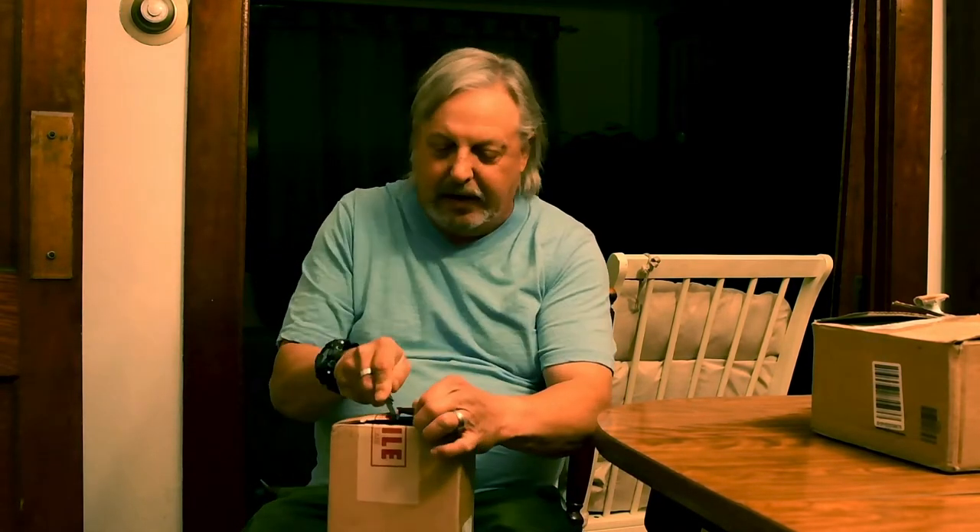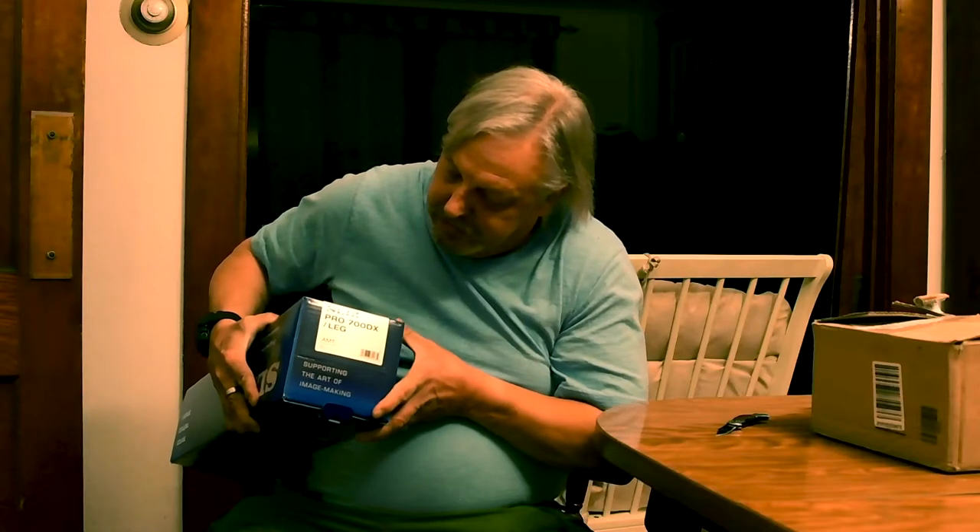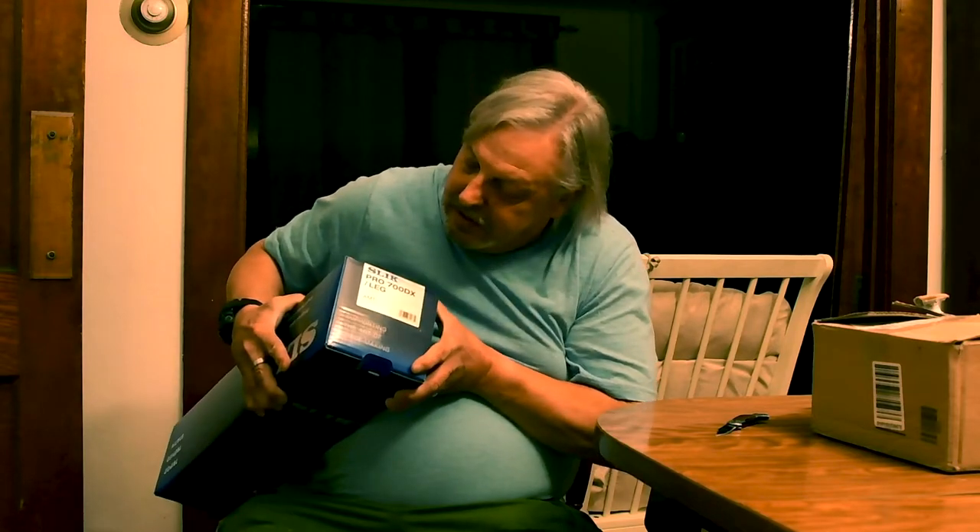I had just gotten this a while back and hadn't even opened it yet, so I could open it here with you today. It says to cut this tape on the fragile handle with care. Pro 700DX leg — whatever that means. It's got legs, of course. It's a tripod — shouldn't it have legs?